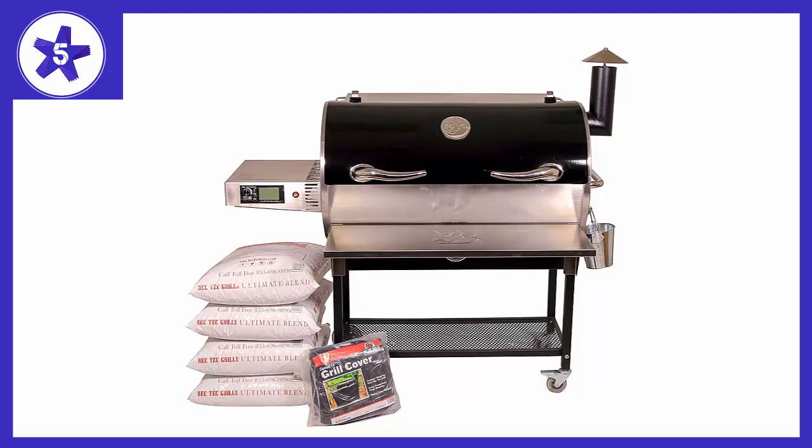I'm as impressed by this machine as I'd hoped to be, and I am fully converted to RecTec. I intend to pick up the Bull's Eye later this summer and add to the arsenal. It should also be noted that there are a few really great online communities of diehard RT owners, and that's a really cool bonus to joining the club. If you're hesitant based on anything that isn't the price tag, don't be. Join the RT family and connect with us on Facebook to share in the excitement.